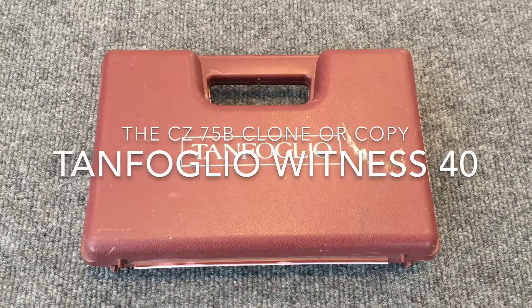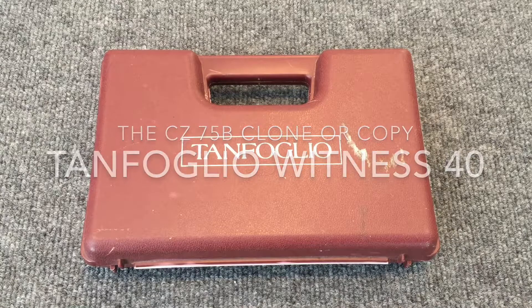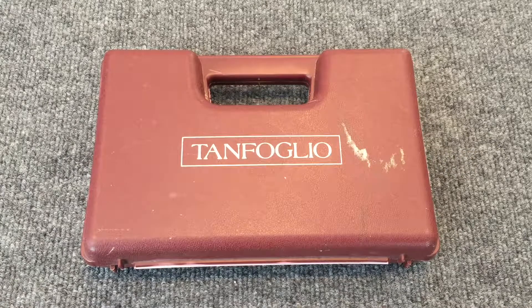Hello YouTube, BigSwole58 here and welcome back. Today I want to introduce you to somewhat of an obscure manufacturer of firearms that many of you may not be familiar with, especially those that may be new to the gun community.